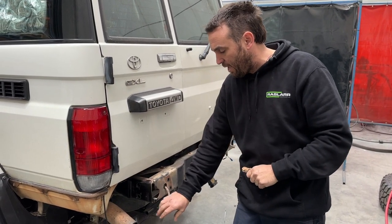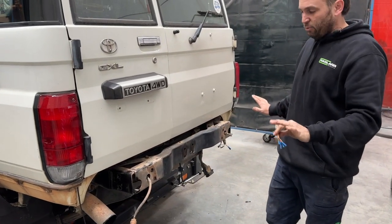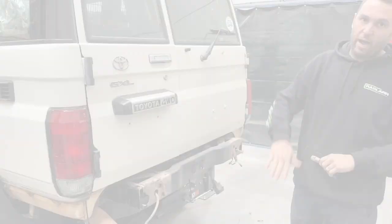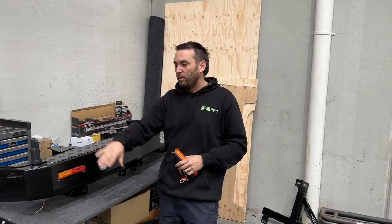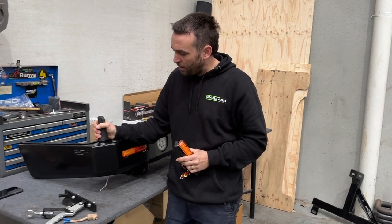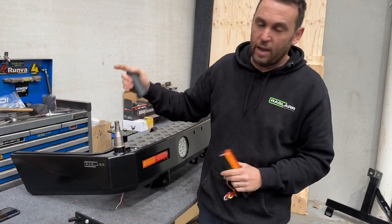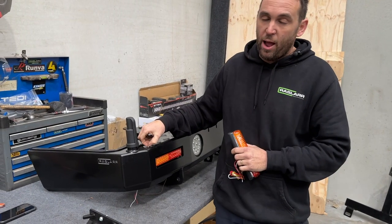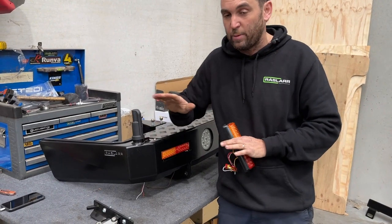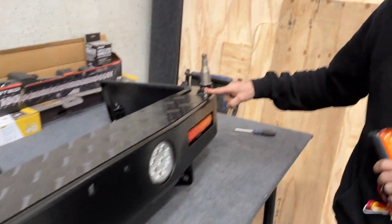Now we'll prepare the bar. When you get the bar, obviously nothing will be in it. A stub cover is supplied if you're only going to have one carrier — it just keeps things clean and looking good. We'll put our 8mm bolt in there just to cap it off. If you're going to have a carrier, you would be putting the ball in at this point.